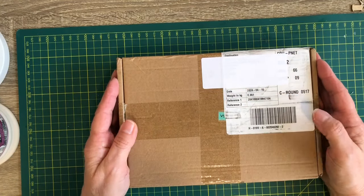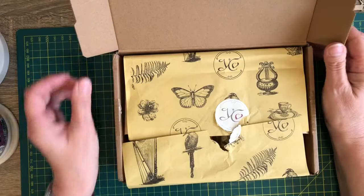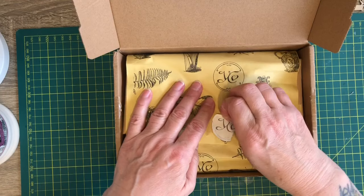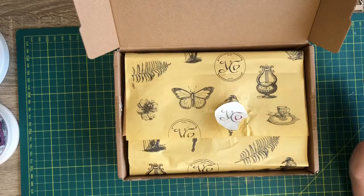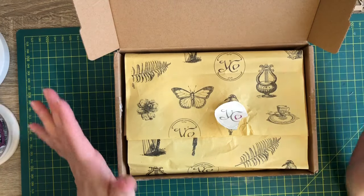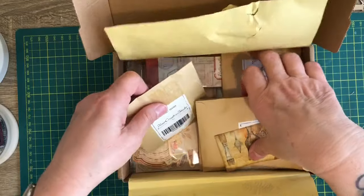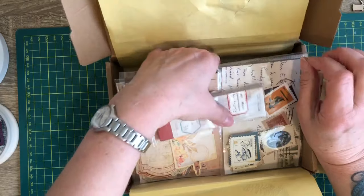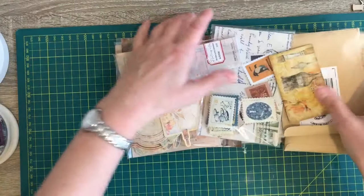I just wanted to do this unboxing with you. I've covered my address up here - this is my very first order from Your Creative Studio. I have opened it already because when it came I was so excited I couldn't wait. I had no idea they would deliver to the UK. I'm going to get it all out of the box and we'll go through it one at a time.